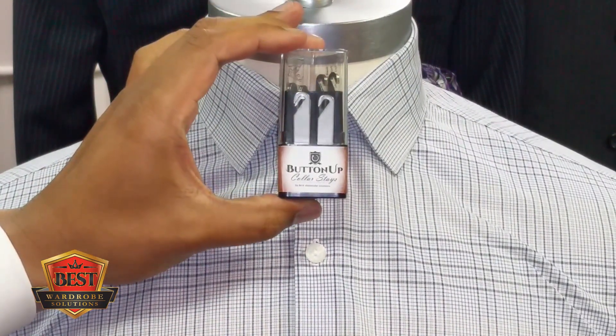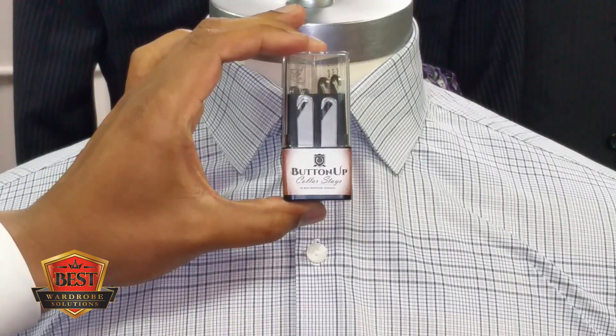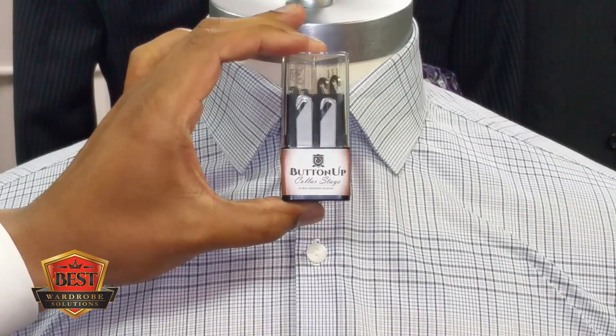And when it's all said and done, you've got a beautiful-looking collar as a result. Ladies and gentlemen, that is the Button Up Collar Stay, available at bestwardrobesolutions.com — make sure you pick yours up today!